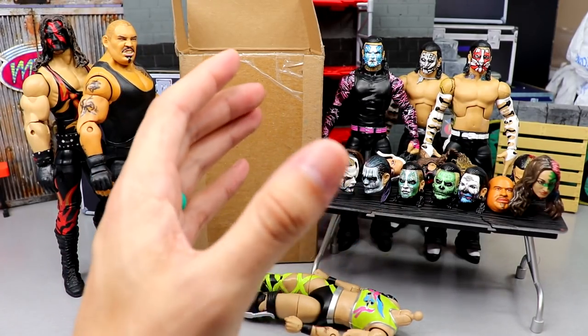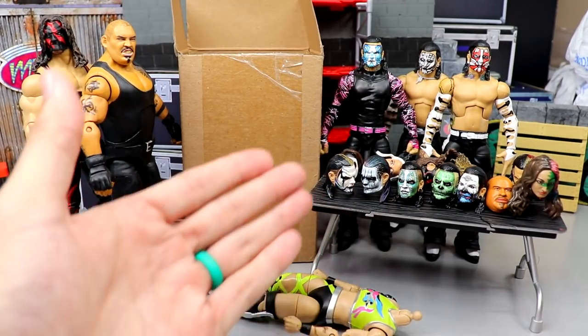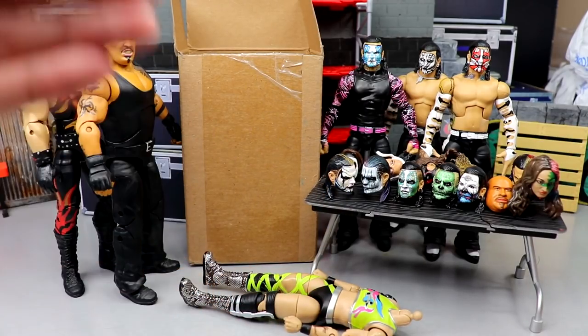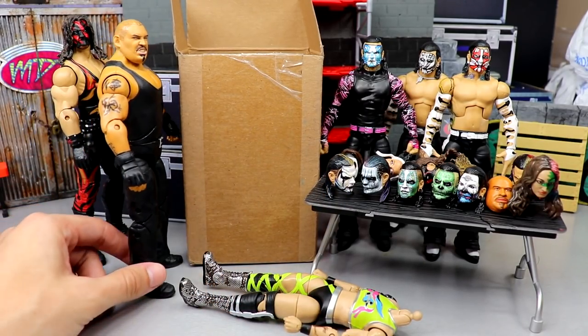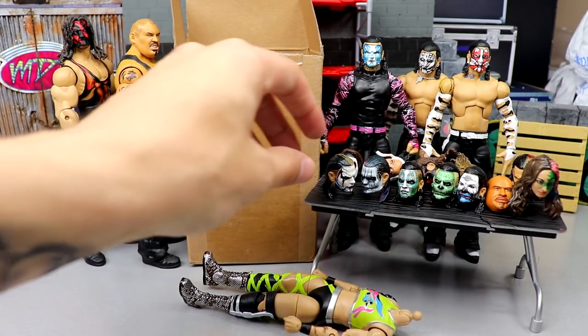A few weeks back I hit him up for some custom head sculpts. I hit him up all the time with random ideas — we go back and forth. Today we have a lot of custom head sculpts to showcase, and I need your guys' help on some bodies to put these head sculpts on, because I don't know what bodies I want for some of them. I'll go through each head sculpt, give my background on it, and then at the end we can decide on bodies.